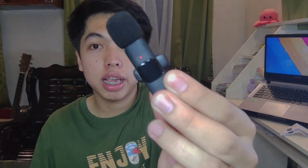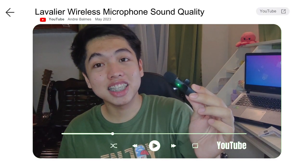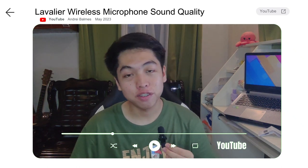Now we will test its sound. Turn it on by pressing once and you will see a light flash. The microphone is now turned on and plugged in. This is the sound quality of the microphone — you guys can judge for yourselves.